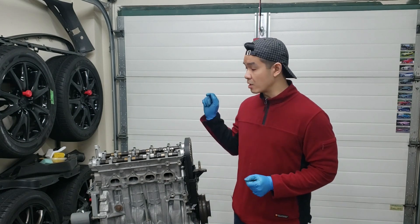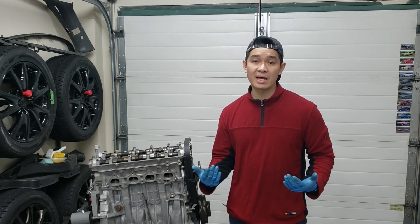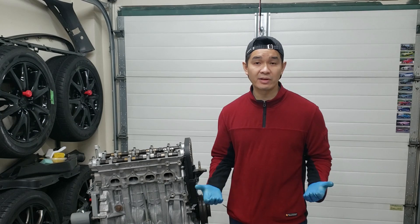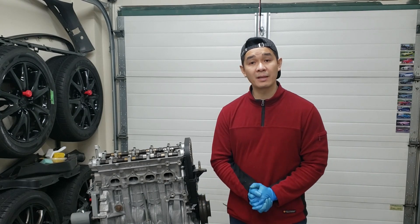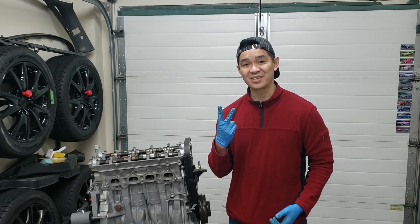That's how you would adjust your valves on a B18B1. It's the same process for a B18A as well as a B20. I hope this video helps you guys out. If you haven't already, please comment, like, subscribe, and share my videos. As always, I'll see you in the next one — cheers!